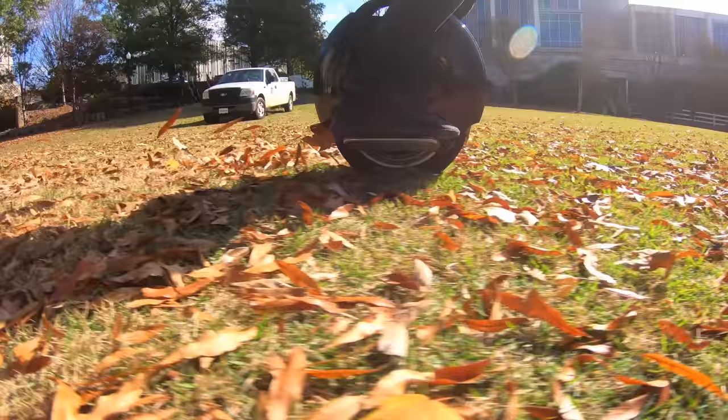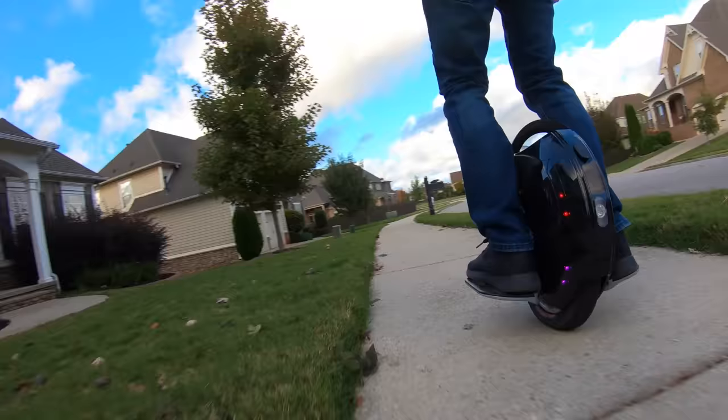This is a new electric unicycle from E-Wheels — it's the Kingsong 14D. I'm Ben from AllFentech, let's jump right in.